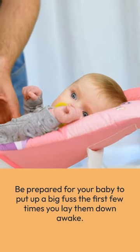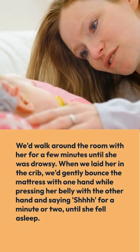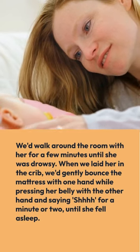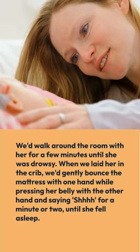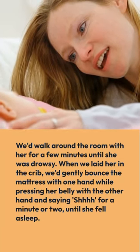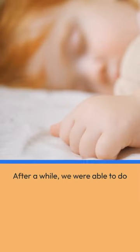Be prepared for your baby to put up a big fuss the first few times you lay them down awake. We'd walk around the room with her for a few minutes until she was drowsy. When we laid her in the crib, we gently bounced the mattress with one hand while pressing her belly with the other hand and saying "shh" for a minute or two until she fell asleep.